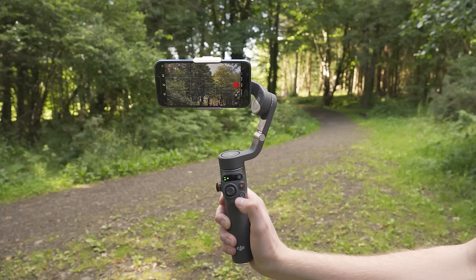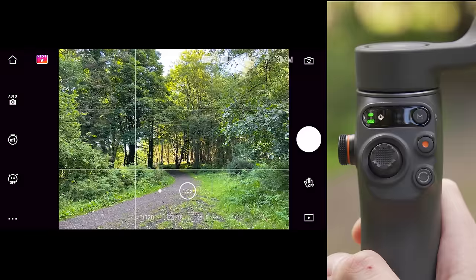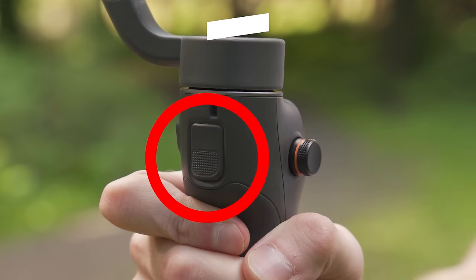We will look at tracking modes more later in this guide. Pressing the switch button two times will switch your phone between portrait and landscape mode, and pressing it three times will switch between video and photo mode. On the other side of the gimbal you will see the trigger. A double press of this trigger will re-center the gimbal.